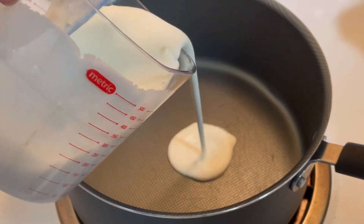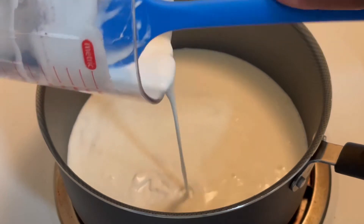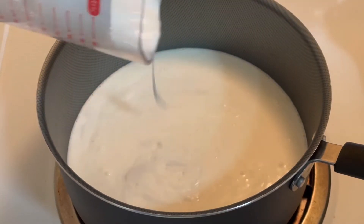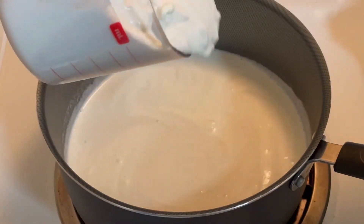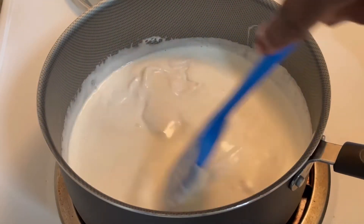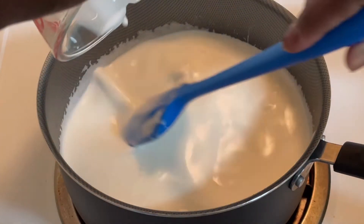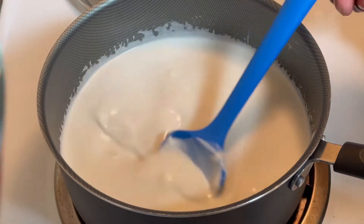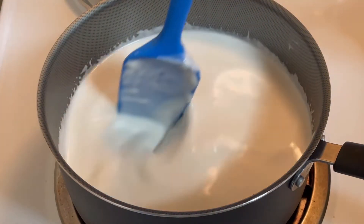Here in my saucepan, you see me adding my one cup of coconut milk, one cup of coconut cream, and one cup of whole milk. I'm simply going to let it heat up just a little bit.